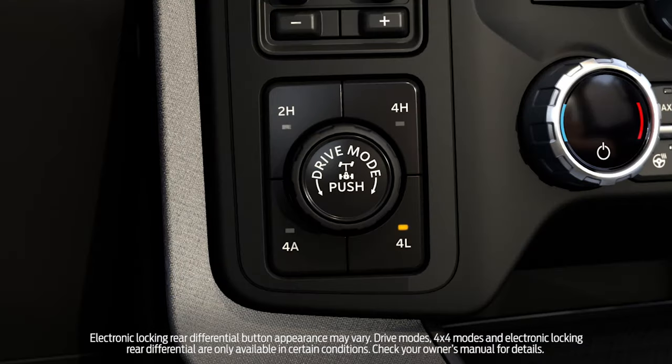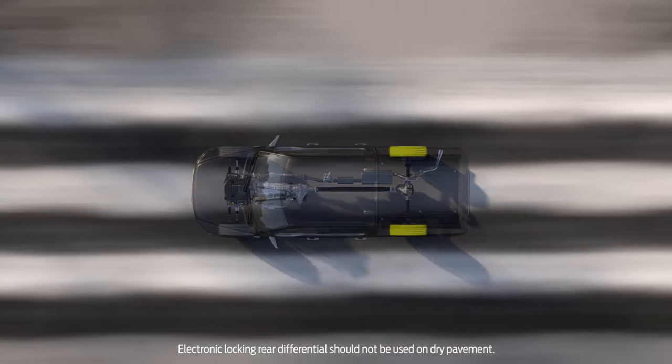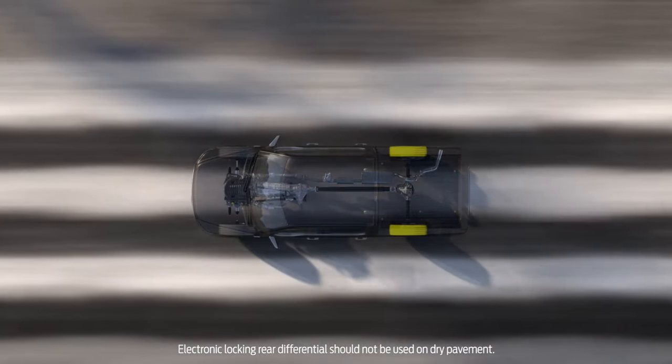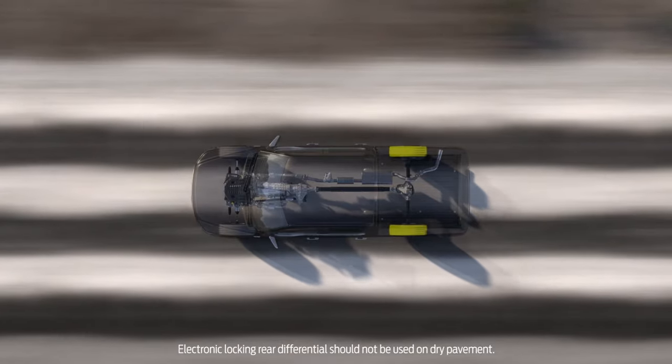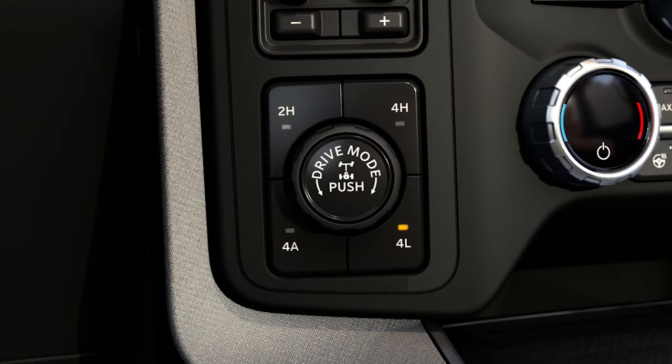Your vehicle may have a feature called electronic locking rear differential. It locks the rear differential, forcing both rear wheels to spin at the same speed for improved traction, and is designed for use in off-road situations like when you're driving in mud or on rocks for an extended period of time. To use it, select the mode you want to be in, then push the button to select it.